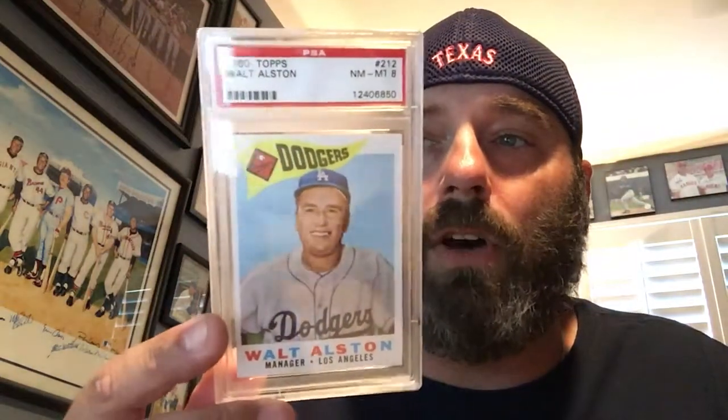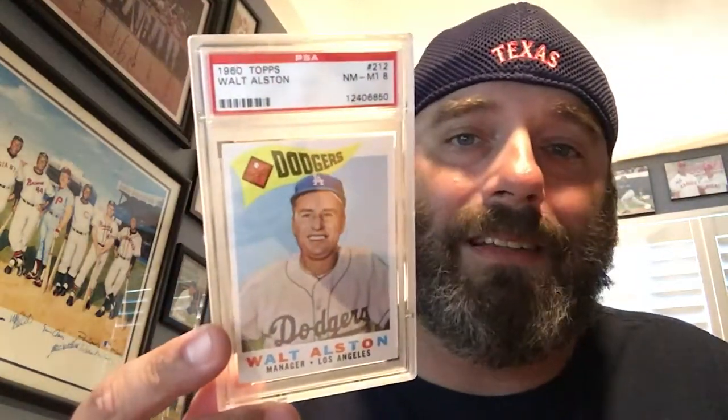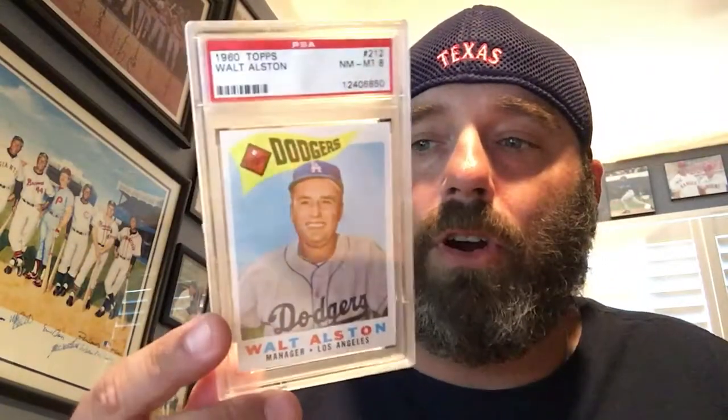Very cool. I saw Ricky Russo's video of him kind of stepping back from the community, and I get that — sometimes you just get burnout. This is another card I got for my 1960 Topps Hall of Famer set registry for PSA: Walt Alston.